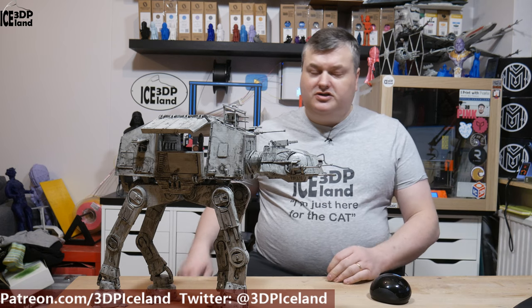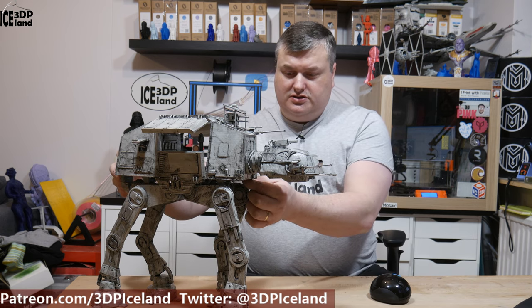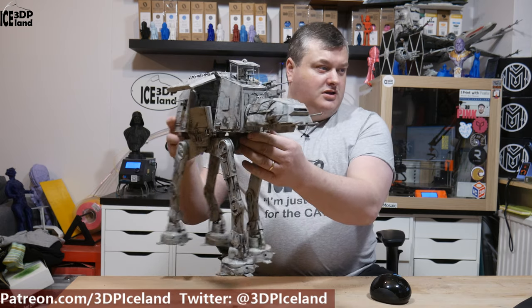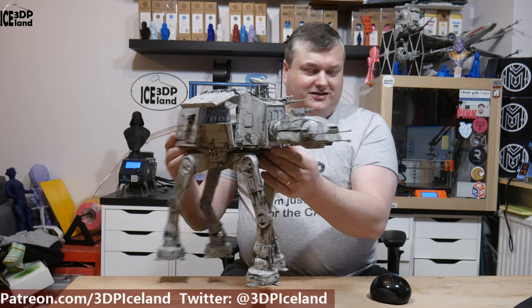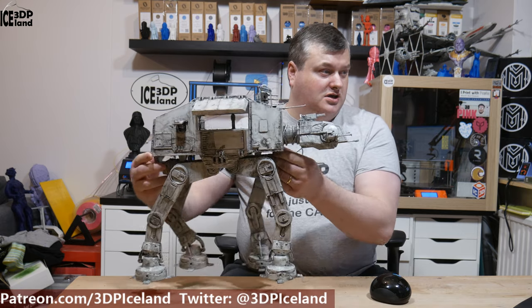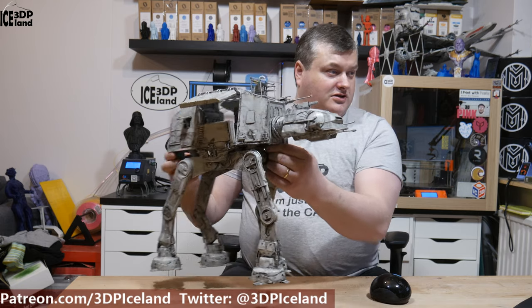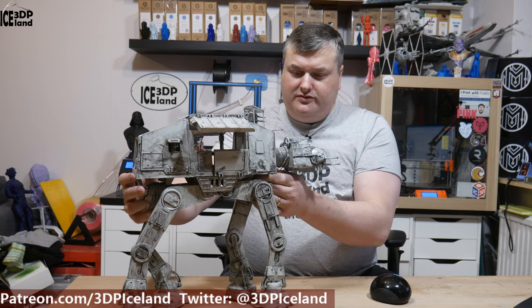So this print is quite a project. It's over 65 parts — 67 I think. It was quite a task to print. It took me a while to print and glue together. It's a very big model as you can see. I was really happy how it turned out. I was just finishing doing the weathering on the model. It's a crazy good looking model and very high detail.